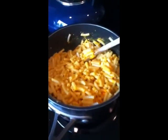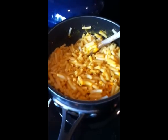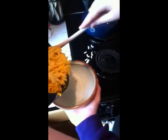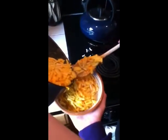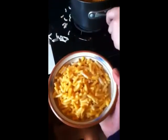And now we will be dishing up our bowls. As you can see, Chef got a nice full bowl. In about three seconds, that bowl will be empty.